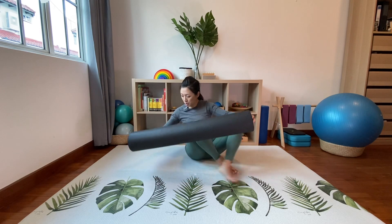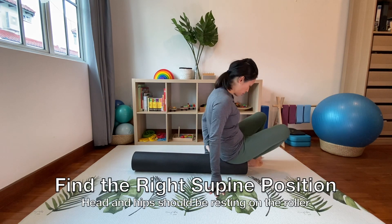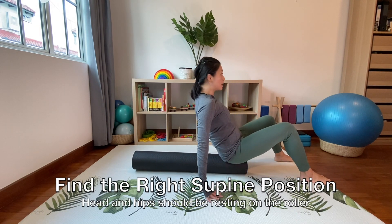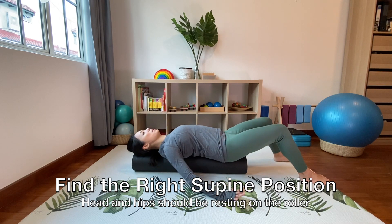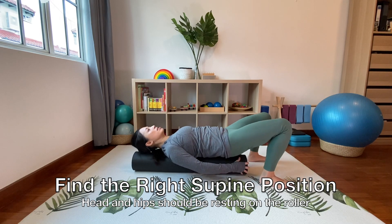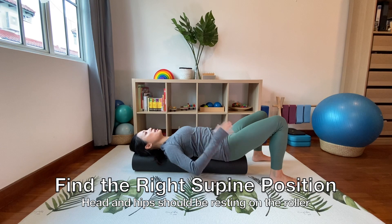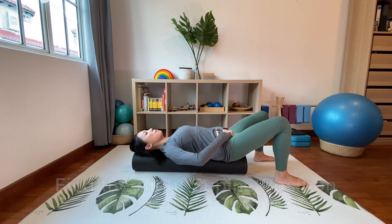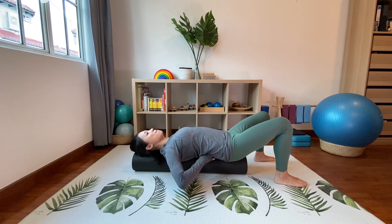We're going to start with a 90-centimeter foam roller. Place it on the center of your mat and take a seat right at the end of the roller. Start to roll down very gently, using your arms and the side of your body to support. Once you're lying down lengthwise on the roller, make sure that your head is fully supported on the roller and so is your hip or your sacrum. Place your pelvis into a neutral position.